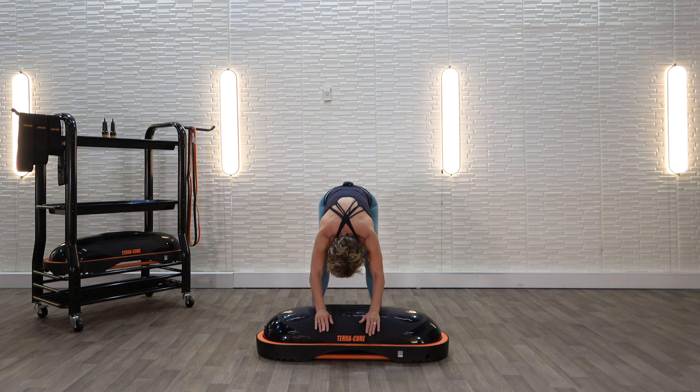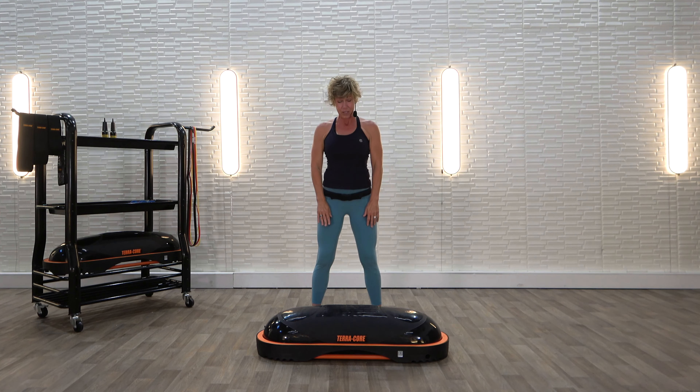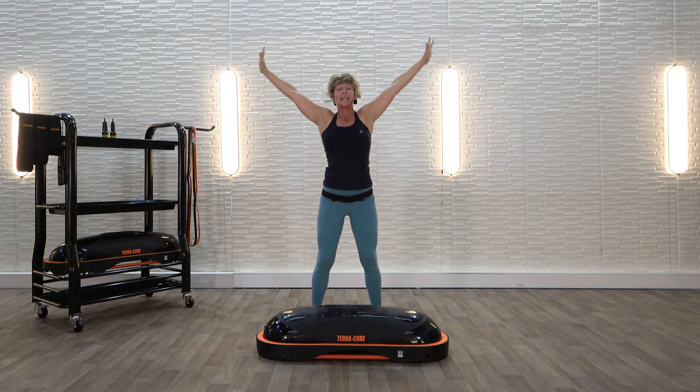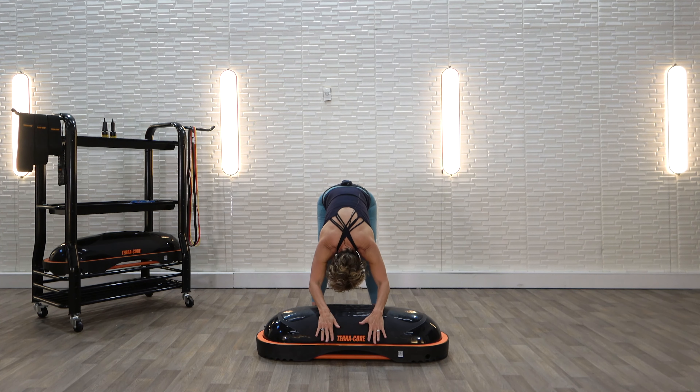I want you to slowly roll up. Head is going to be the last thing that comes up. We're going to do that two more times. Great big deep breath up. Reach up and look up — a slight little back bend. Exhale and bring those arms down onto the TerraCore. Crown of your head is facing the ground. And I want you to slowly roll up.